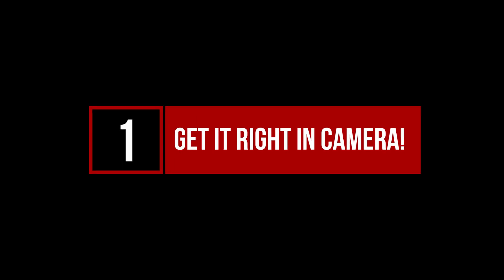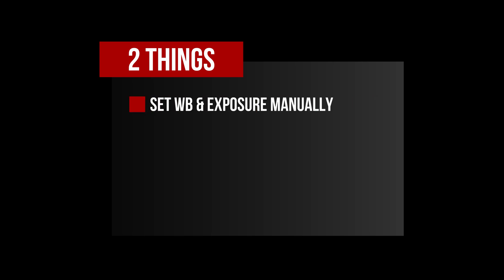With those caveats out of the way, let's dive into step one: get everything right in camera. I say that mostly tongue-in-cheek because getting it right in camera could easily be its own dedicated tutorial. I won't spend a lot of time on the camera side other than to say two important things. Number one, don't rely on your camera's auto white balance or auto exposure settings. You'll get far more consistent and reliable results when you set both your white balance and exposure manually.